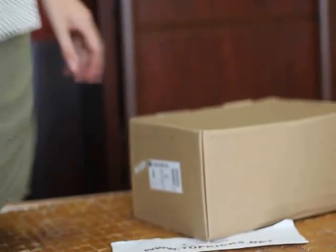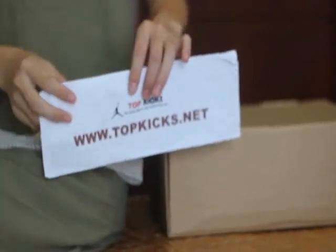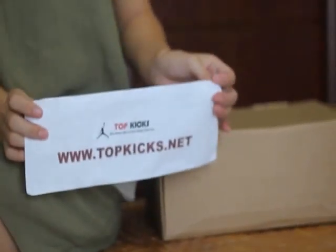Hello YouTube guys, welcome to TopKicks.net. This is Star. I am really happy to do the review for you guys.